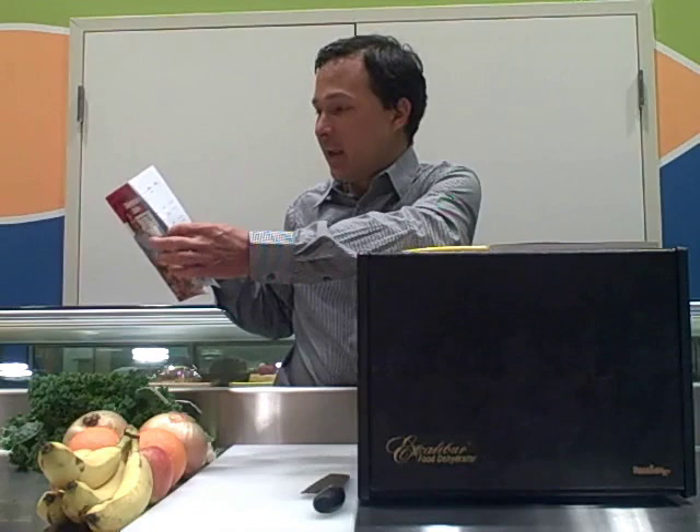The drying time can vary widely — anywhere from as short as three hours up to twenty-four hours. It depends on a few things. Number one, your ambient temperature and the humidity level where you live. For example, in Hawaii where it's more humid, or the east coast in the summer time, it's going to take longer to dehydrate something than if you're in Las Vegas where there's pretty much no humidity.